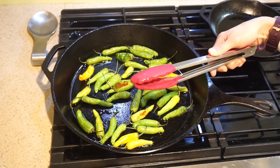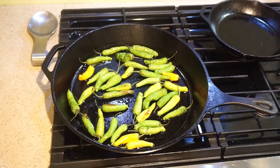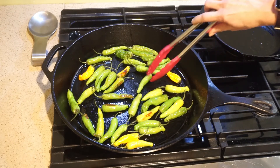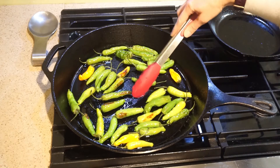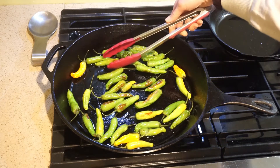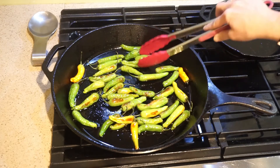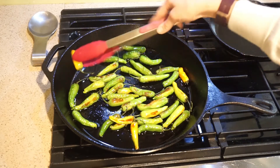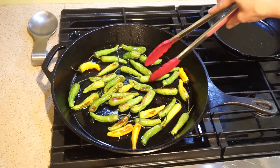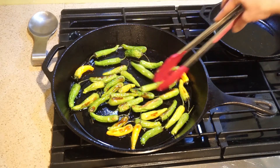Now I want to show you what the blistering looks like — see how we're getting some browning on the side that's been facing down. I'm hearing a lot of popping so I'm turning the heat down a little. You'll notice they start to puff up a little and then will shrivel slightly when done — that's okay. We're getting them all flipped over so we can get the other side done. This is a great way to get more veggies in for kids who can handle a little spice. You could also pair them with an aioli or a little sour cream to cut back on the spiciness.